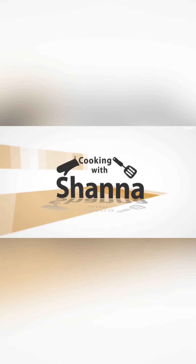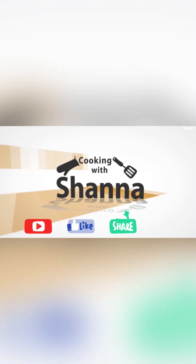Thank you so much for watching that video. I hope you learned something. Don't forget to subscribe to my channel, like, share, and let me know in the comment section what you would like to see me prepare next. Don't forget to hit that notification bell so you'll be one of the first to be notified when I upload another video. Bye for now.